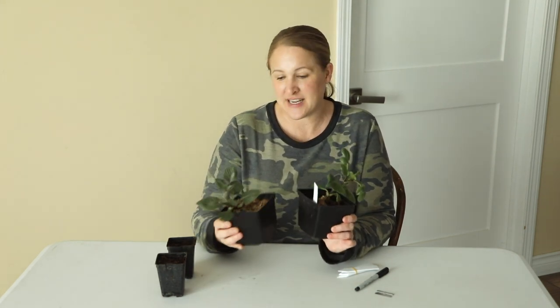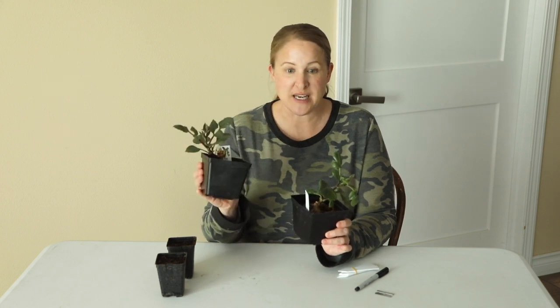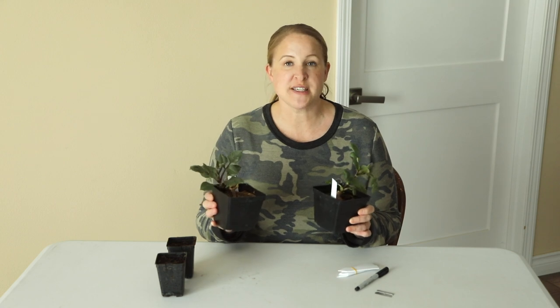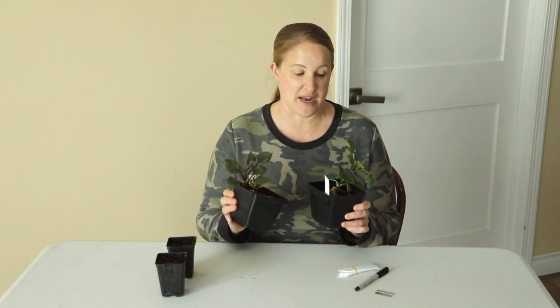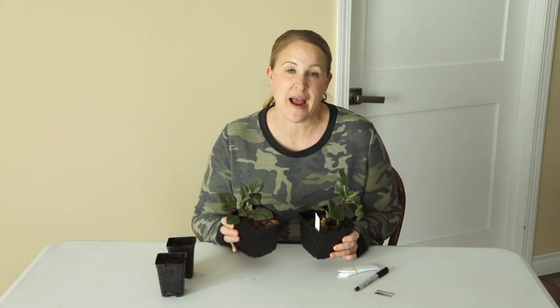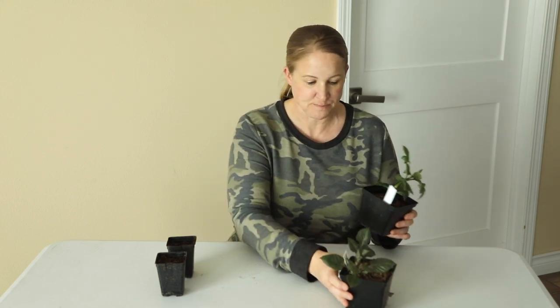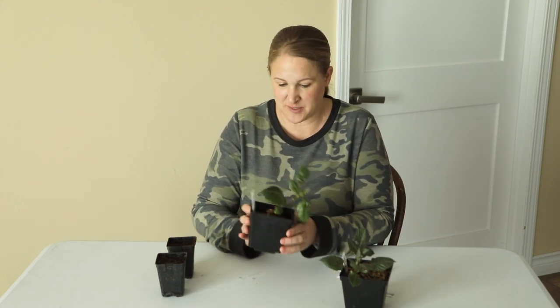So I have two varieties here. This one is Sweet Natalie and this one is Linda's Baby. These were just single tubers that I had stored from last year and they were a couple of my favorite varieties. So I wanted to have more dahlias of these specific varieties for this year, so I thought I'm going to try the cutting method and see how it goes for me.